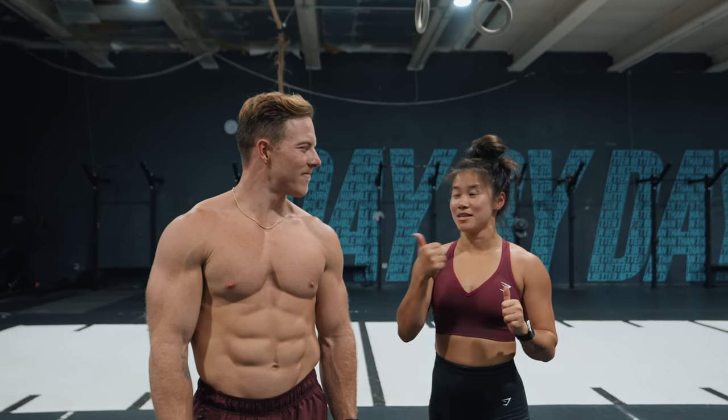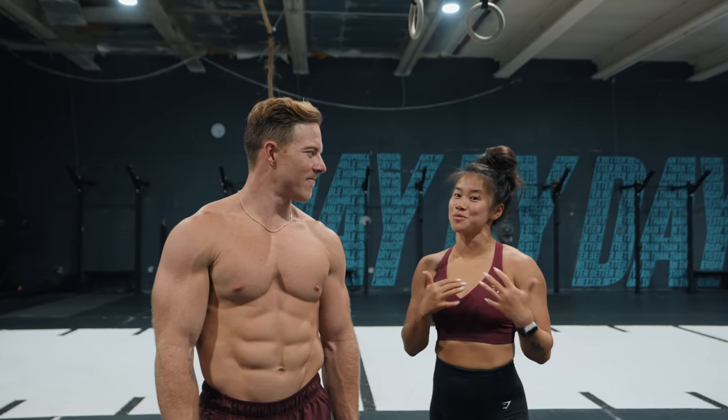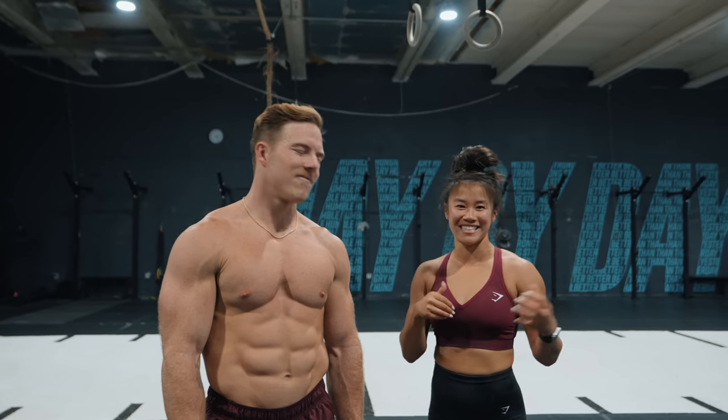We're going to also do some movements where I teach Noah something and he's going to teach me something, both in our own CrossFit versus Calisthenics.